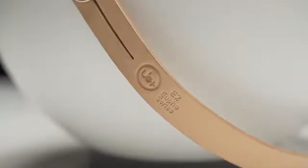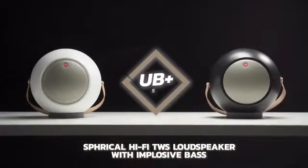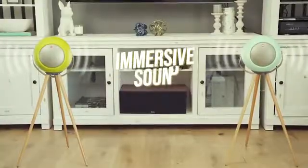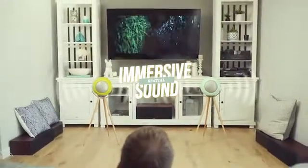Introducing UB+, the portable spherical hi-fi speaker with implosive bass, featuring a spherical enclosure without any edges, nooks or corners. UB+ comprises no sound expanding at any angles, so its high quality spatial sound can travel freely and evenly. It's transparent, immersive, clean and authentic.